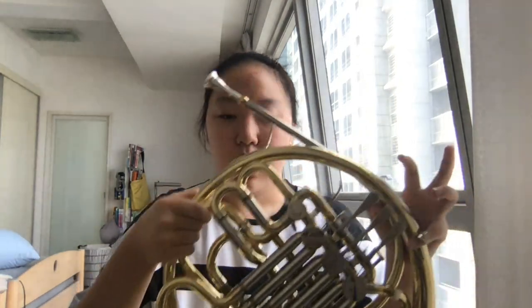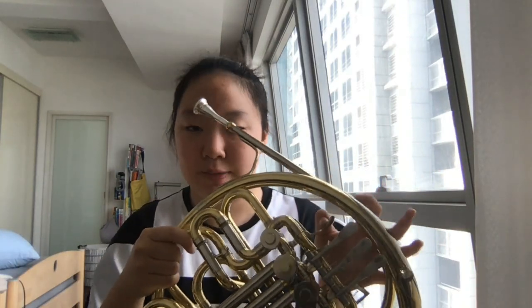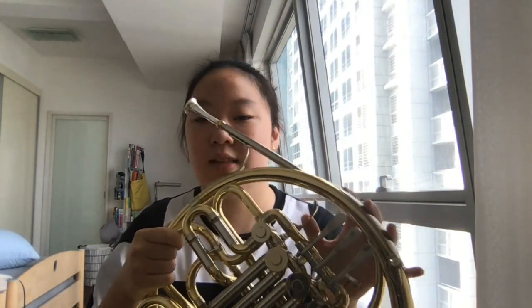First, about C: press the first finger button if you have it; if you don't, just don't press anything and make a sound. This finger button has two sounds — first F, second C. To make a C, try to release your lips a bit more than for F. It's hard, but try to open your lips more.